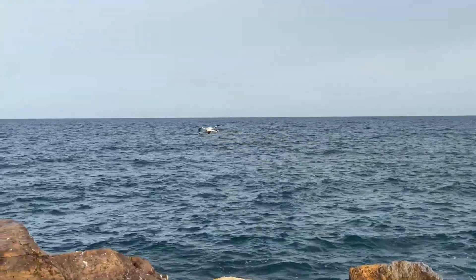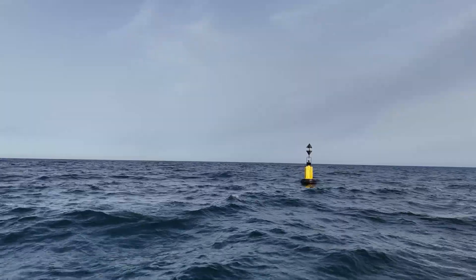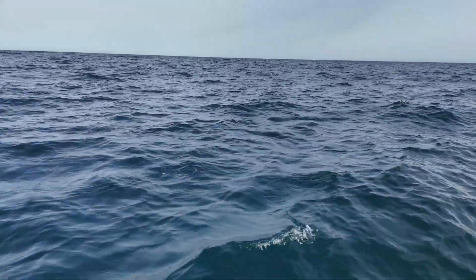Hello everyone and welcome to HowFixIt. If you've lost control of your drone and it accidentally fell into a lake, river, or seawater, don't worry, I'm here to help. In this guide, I'll show you the steps to maximize your chances of recovering your drone. Let's get started.